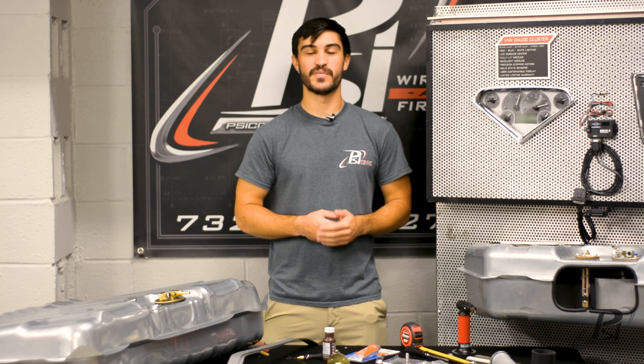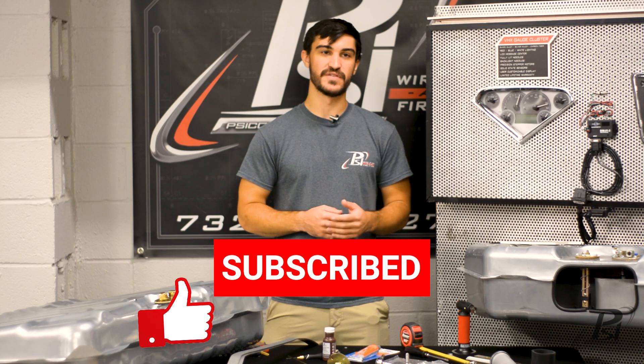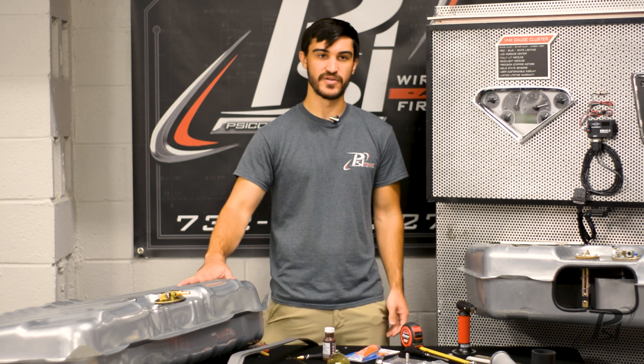Thanks for watching guys. Remember to hit that like button, subscribe to the channel, and leave us a comment with any future video ideas or any questions you have about your tank setup. We hope this helps you get wired up and fired up. We'll see you in the next video.